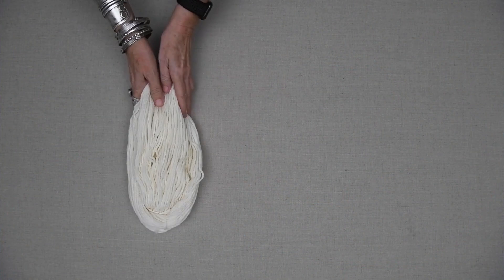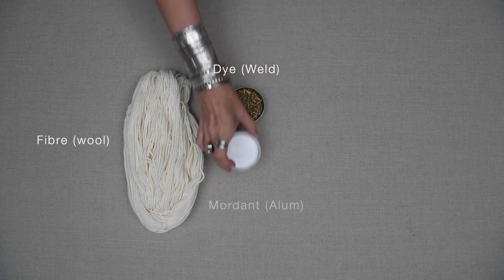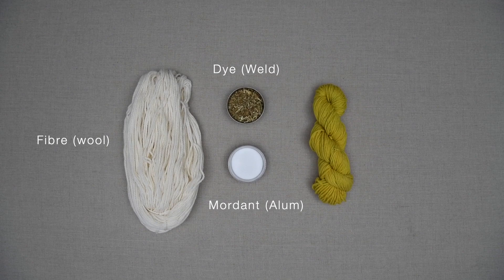The transformation is a complex drama that involves three principal players: a fibre, a dye, and a mordant. The dye always comes from something organic — something that is alive, either a plant or an animal.